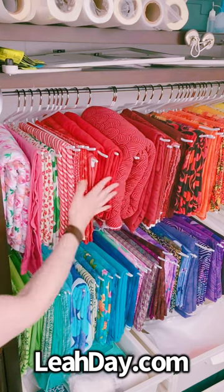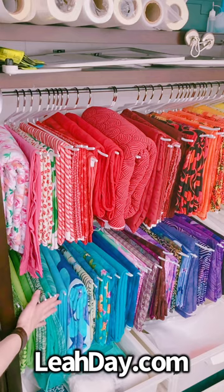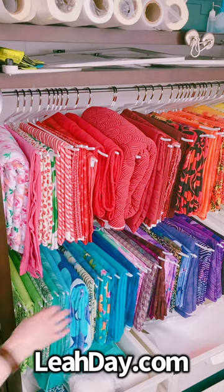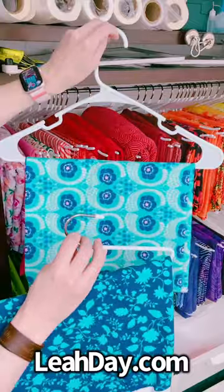Hello my quilting friends! My name is Leah Day and I'm sharing my fabric hanging method with you today. This is how I organize my yardage, and I have found some new hangers that make it that much more efficient.